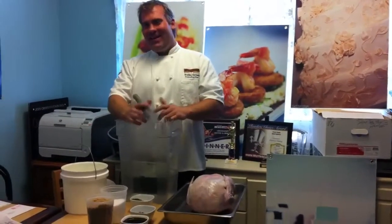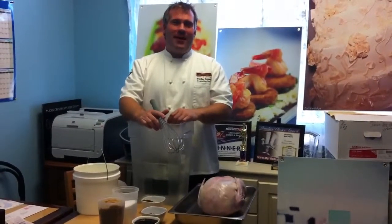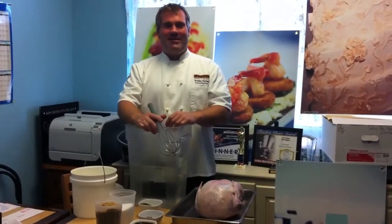Hello everybody out there in internet land. I'm executive chef Brad Daniels here at Croissants Bistro and Bakery, and we're going to show you how to brine a turkey for your holiday Thanksgiving.